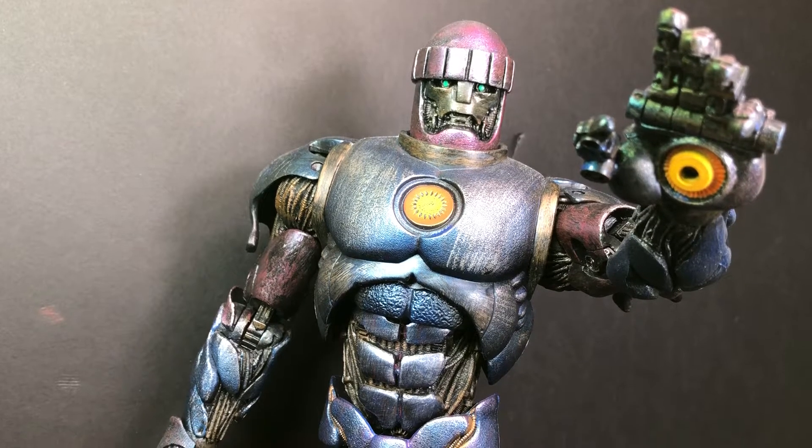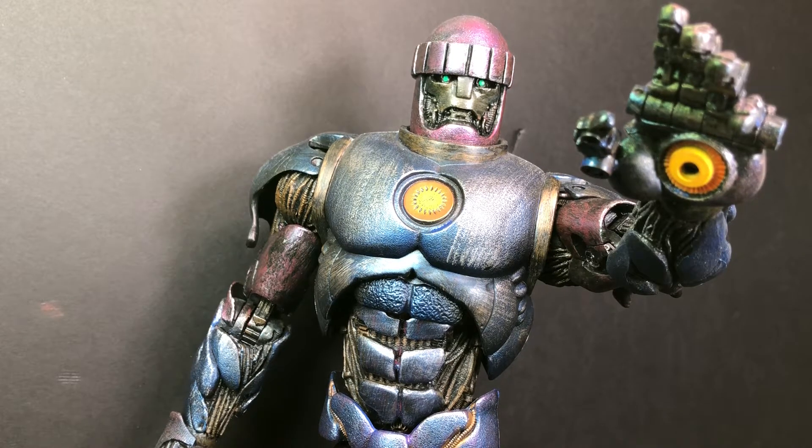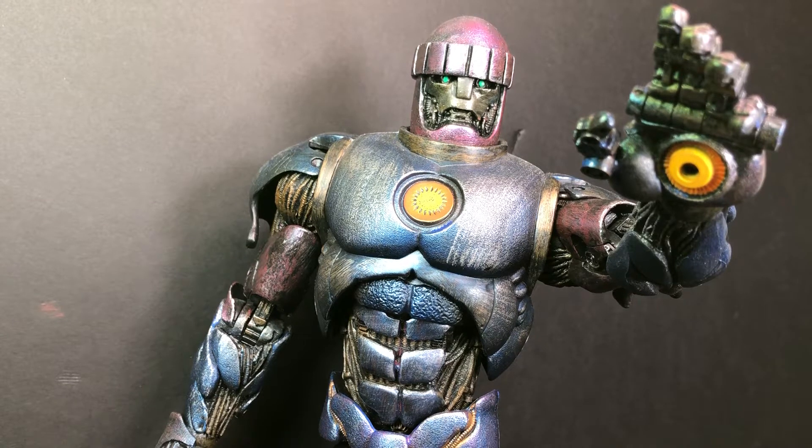Hello people of the Action Figure Hub Nation. This is Nate from Action Figure Hub reviewing the Toy Biz Marvel Legends Sentinel Build-A-Figure — one of the most famous Build-A-Figures.